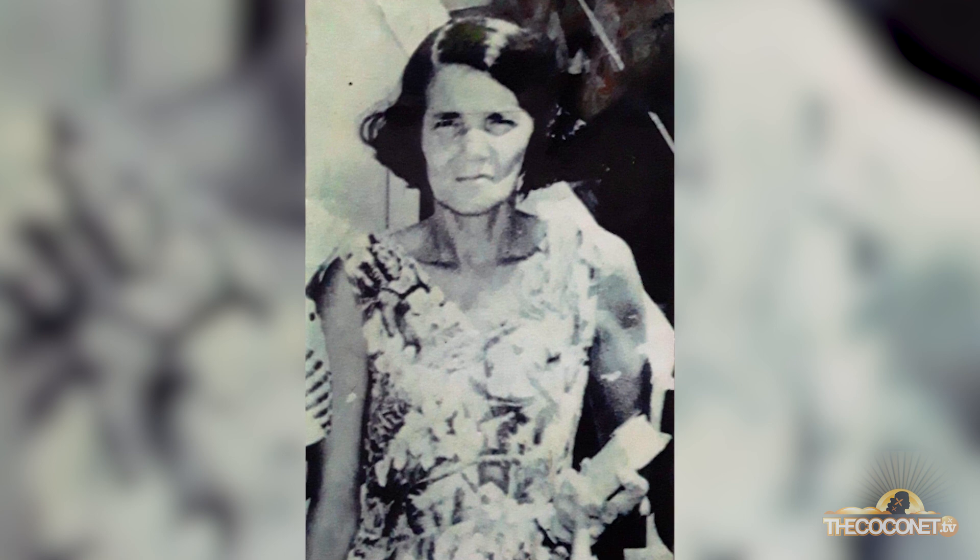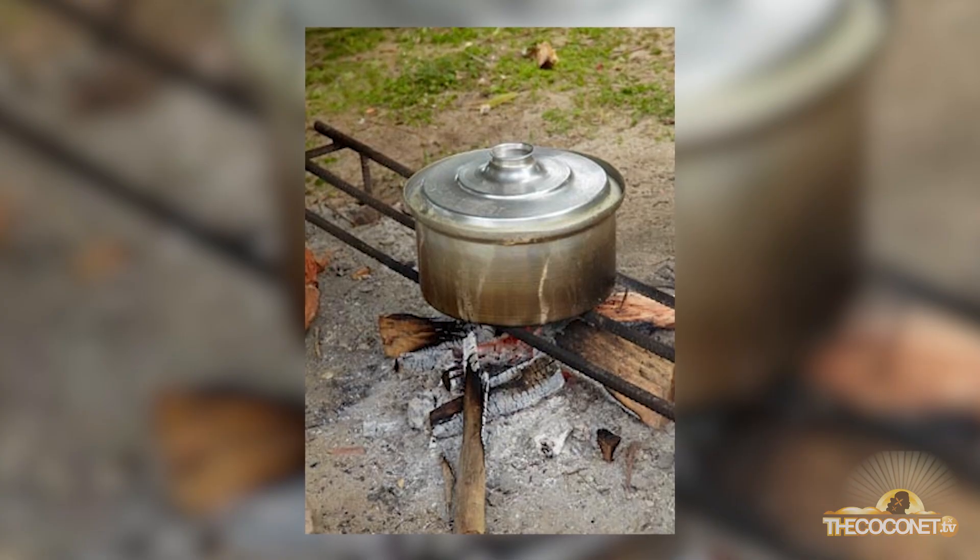I remember my grandmother making purini. She'd put it into a thickening cloth, wrap it firmly, and put it in hot boiling water on an open fire. However today, because we're in a modern setting, we're going to cook purini in an oven.